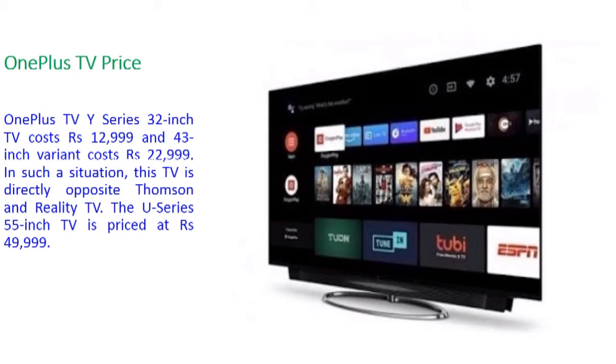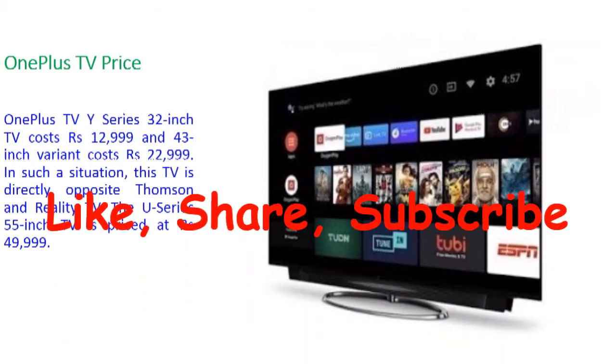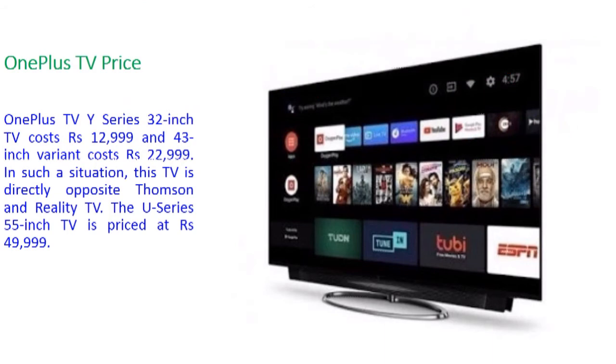The OnePlus Y-Series 32-inch TV costs 12,999 rupees with HD picture quality. The 43-inch Y-Series variant has Full HD display and is priced at 22,999 rupees — approximately 23,000 rupees. The 32-inch is 12,999 rupees and the 43-inch is 22,999 rupees.